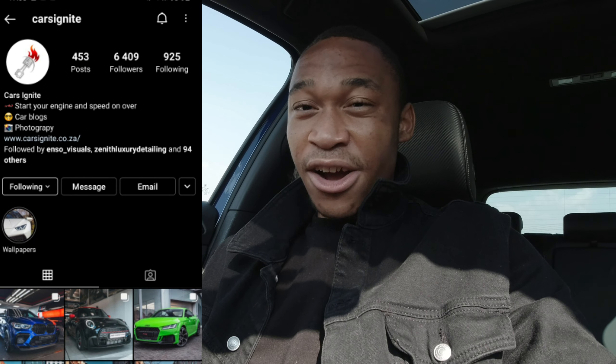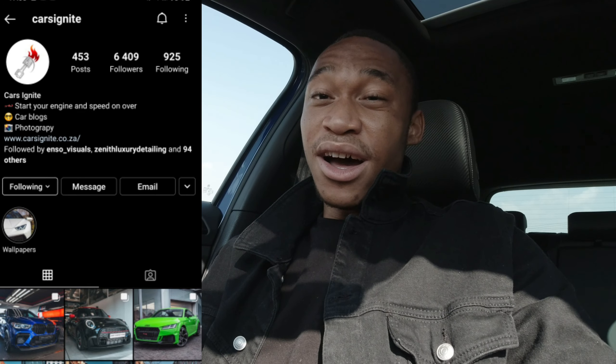Welcome back to the channel, welcome to a brand new video. Today you join me inside the VW Golf 7.5R — yet another Golf on the channel, but I've never done a video with the 7.5. Big thanks to the owner of this car for bringing it out. Do check him out on Instagram — his page is really awesome. Cars Ignite — the Instagram will be on screen right now.